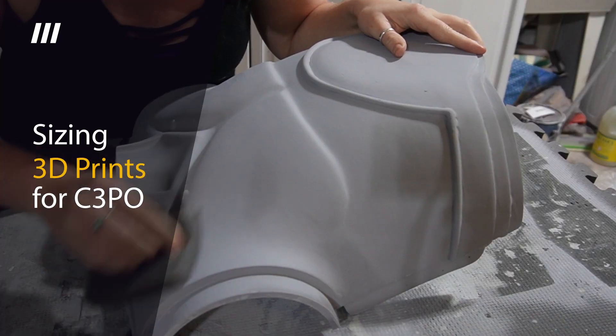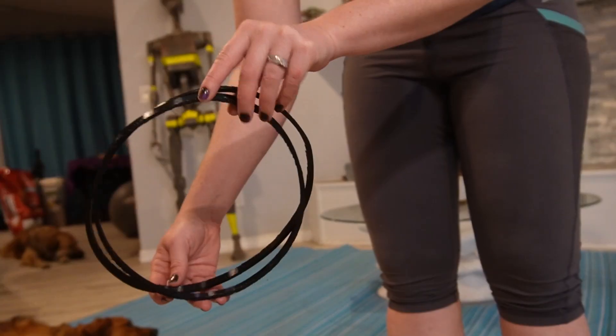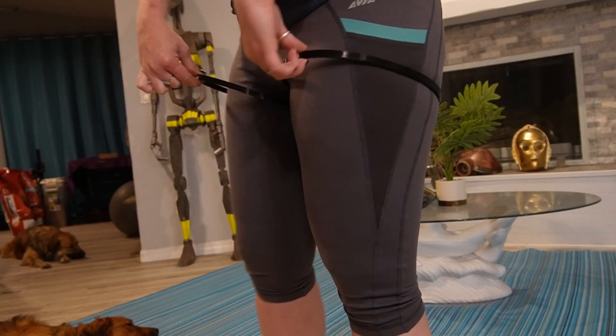There's a ton of files for my 3D printed C-3PO, and a lot of them need to be individually sized. I'll show you my quick method for making sure I get them sized correctly and avoid as much re-sizing and heartache as possible.